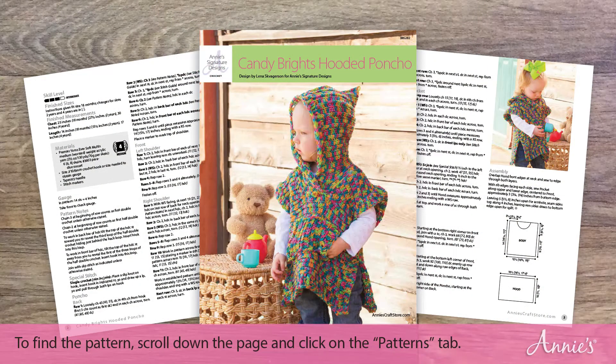If you are a member, you can download this great pattern now. And if you're not a member yet, you can sign up to start watching and download patterns for free today.